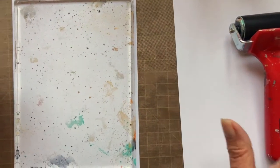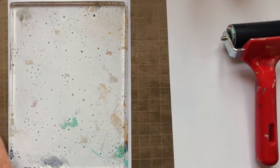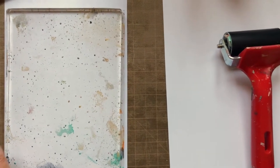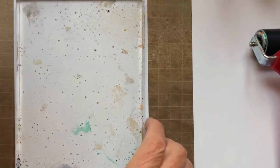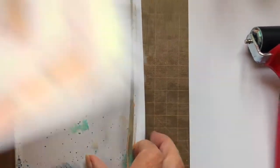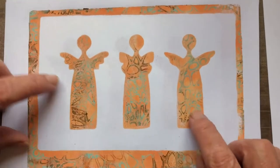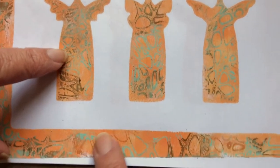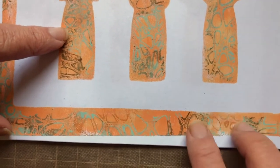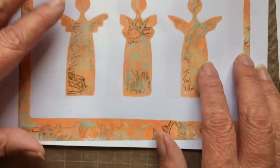If you want to save your papers, do them on copy paper or lighter paper. Coming back to these angels — I'm going to move this out of the way because they will stick to this.